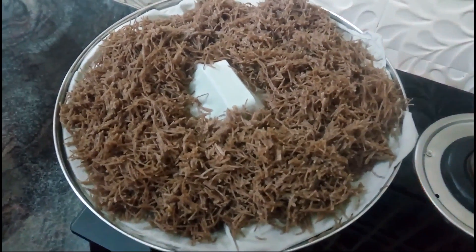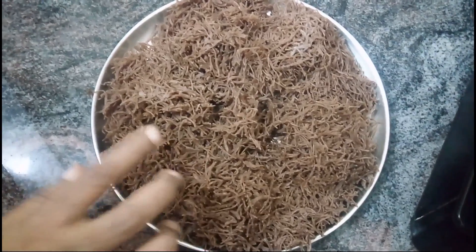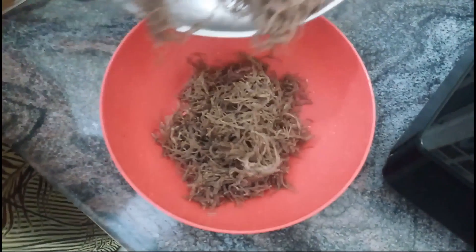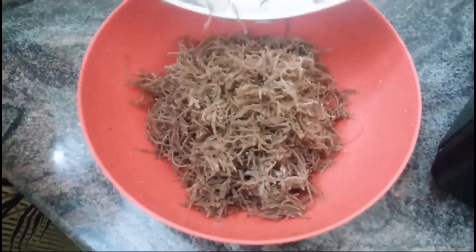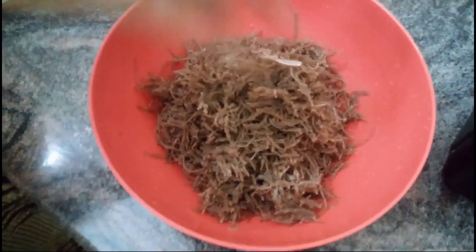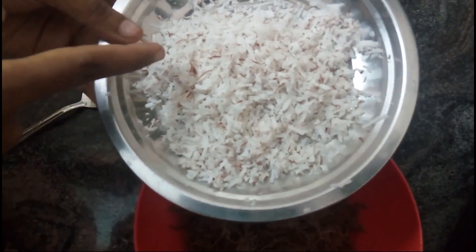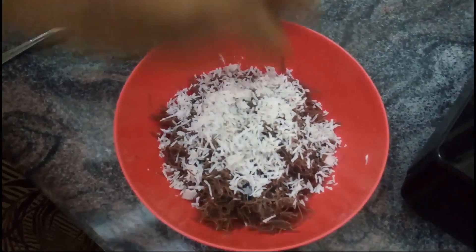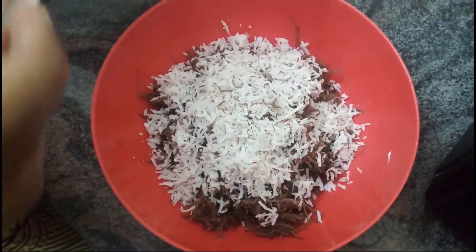We are going to mix it in a bowl. We are also going to mix it in a bowl. We waxed with the chicken and pour this in a bowl.